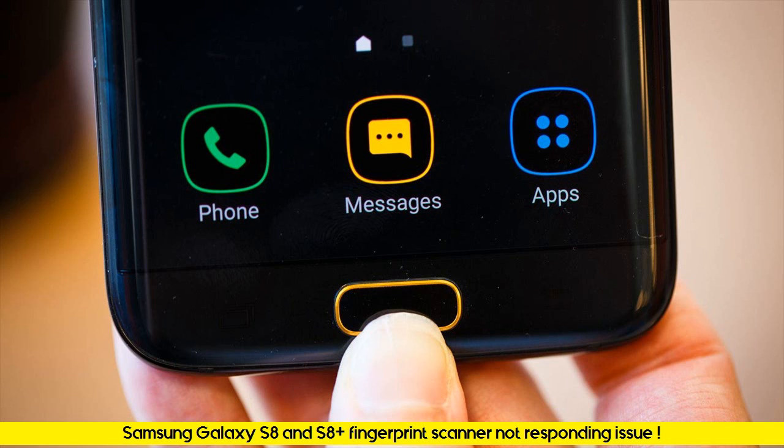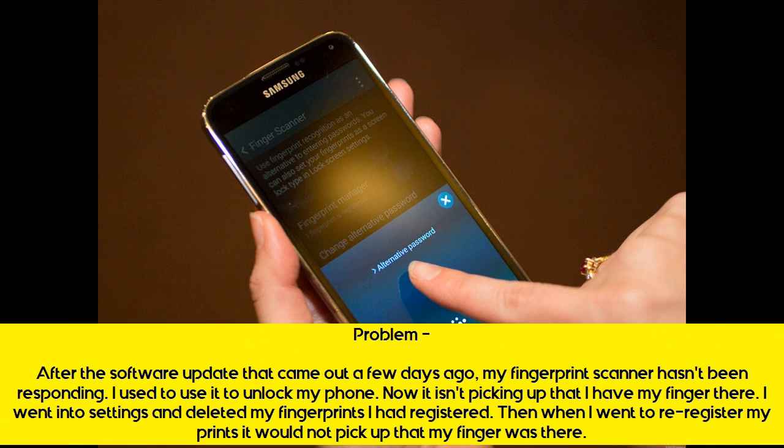Samsung Galaxy S8 and S8 Plus fingerprint scanner not responding issue. After the software update that came out a few days ago, my fingerprint scanner hasn't been responding. I used to use it to unlock my phone, but now it isn't picking up that I have my finger there.